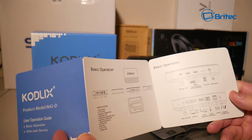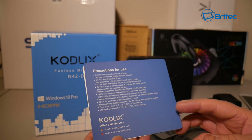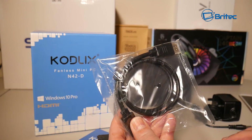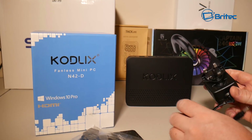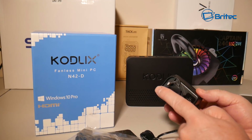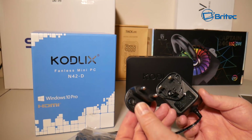It's pretty self-explanatory — basically like a TV box or a mini PC. You just plug it into a monitor or TV, whatever display you want, and you're pretty much good to go. You also get an HDMI cable and a power adapter.